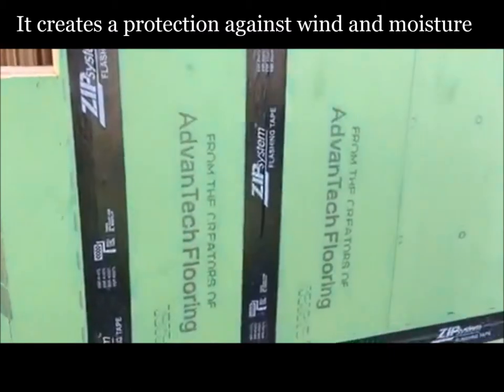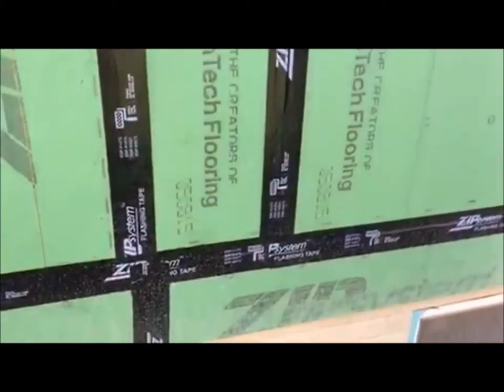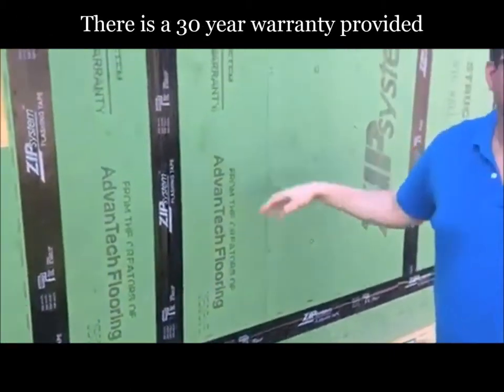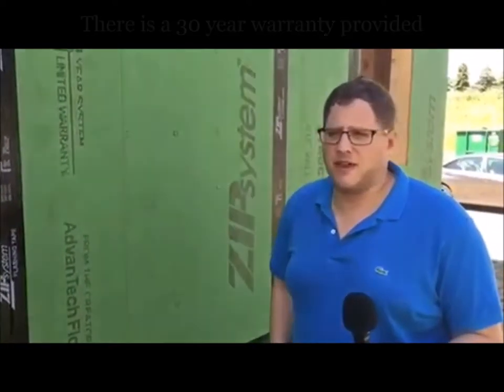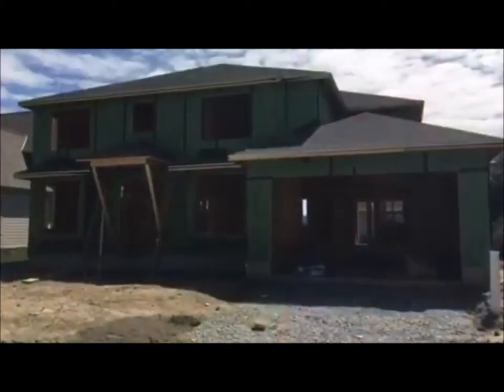It's taped with a flashing tape that's done directly from the company, and it provides a 30-year warranty. The reason why we want to use these products is mainly because of the fact that we combat a lot of moisture issues with our sister company Air Guard, and we want to make sure that we don't have to get a callback.